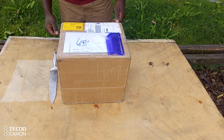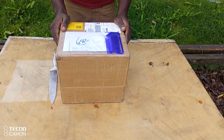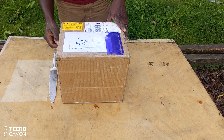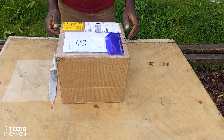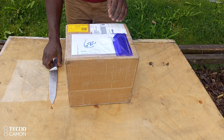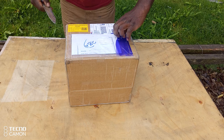Let's unbox this permanent magnet generator that I bought off AliExpress. It's rated at 30 kilowatts, being sold by Baigood — that's the name of the seller. I'm going to use my humongous knife to get this open.